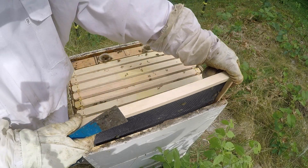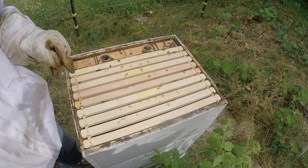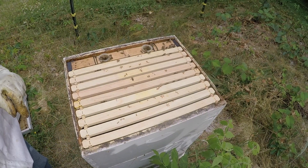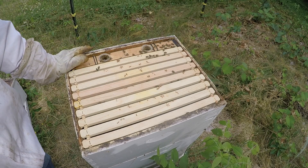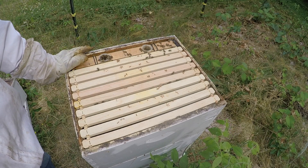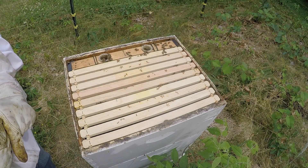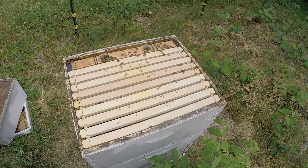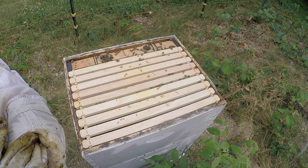We'll check this again next Wednesday to see how we're doing. I'm going to fill this feeder up again, and hopefully by Wednesday that should be a lot farther along. I'm going to end the video — thanks for watching. Hopefully next Wednesday I'll have something different to report. Thanks, see you, bye.